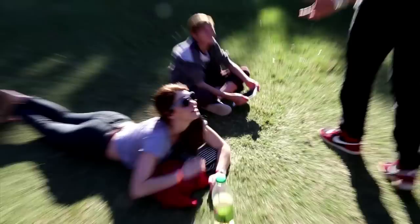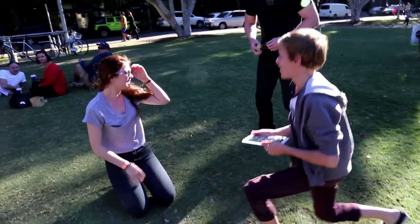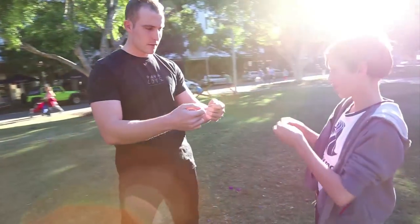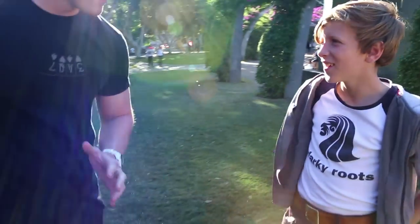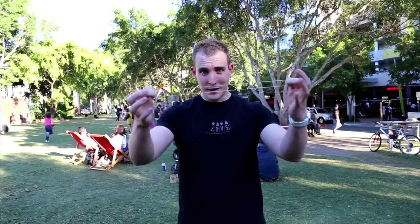Hey, guys. If you guys want to help out with some magic, we were just making some videos today. Is that cool? I'm Josh, by the way. What's your name? Daniel? Cool. You're just gonna do exactly what I do, okay? So take the rubber band like this and stretch it like that. There you go. Stretch it up. Put in one hand on your back. And then put it in front of your hand. I'm just gonna give them a stretch. Grab it through behind your back, but only for a second to come back.